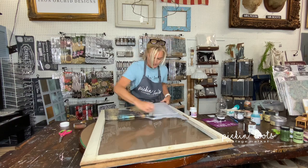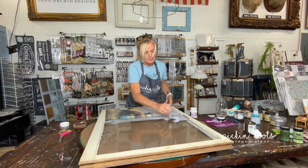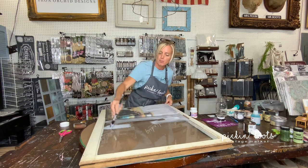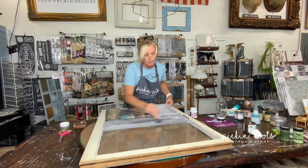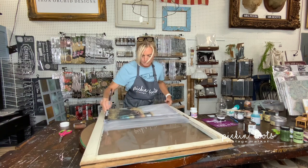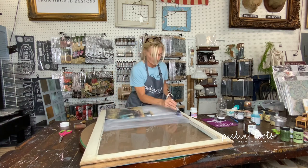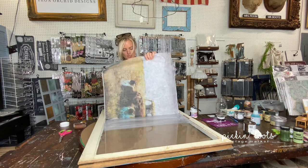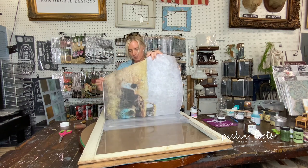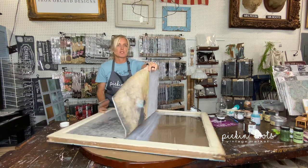I'm looking to see if there are any questions — I just see people joining in. Thank you for tuning in. Again I'm using the Abandoned paper — it's an old rusty truck sitting in a field which I just love. I've used it a few times already; the last time was on a dresser and now that piece has a home in Kentucky. All right, I'm going to continue to lay my paper down and I'm going to use my brayer.